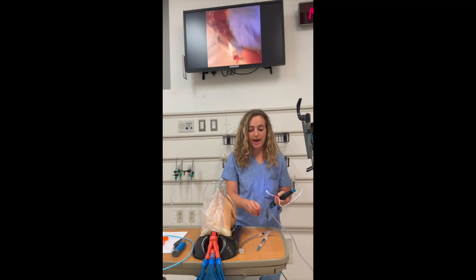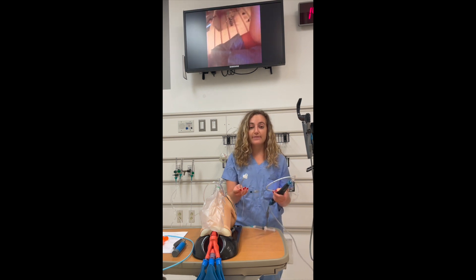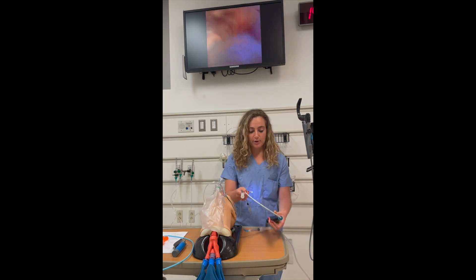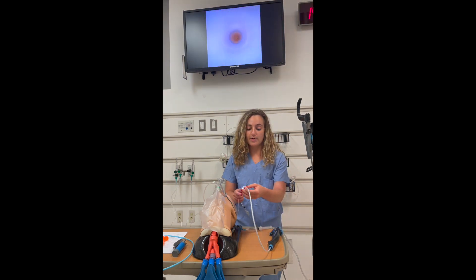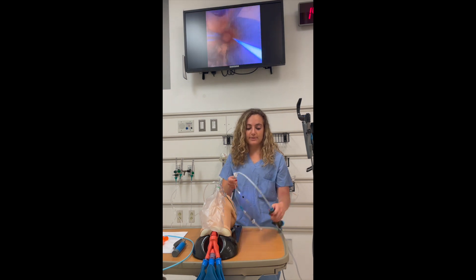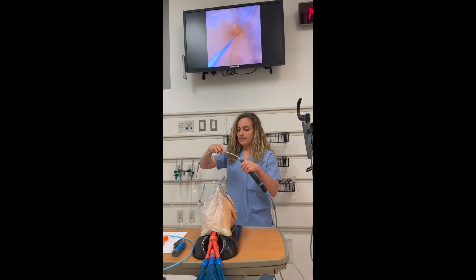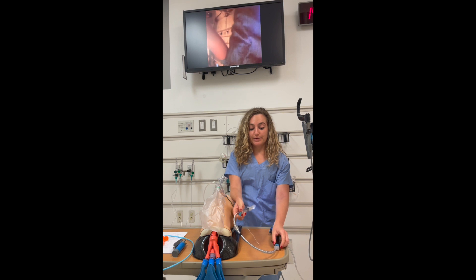You want to have your ET tube ready as well. It's important to note that you need an ET tube that's at least 0.5 larger than the size of your fiber optic, so you want at least a 6.0 tube. You'll pre-load the ET tube onto the fiber optic before you get started. For this device, you do not need to take off the plastic adapter beforehand — you can go ahead and get that set up with your syringe.